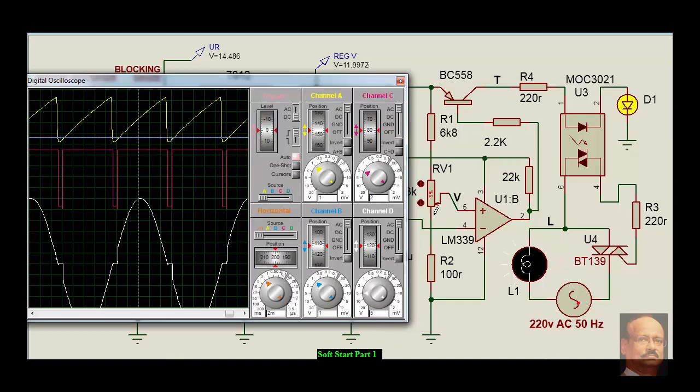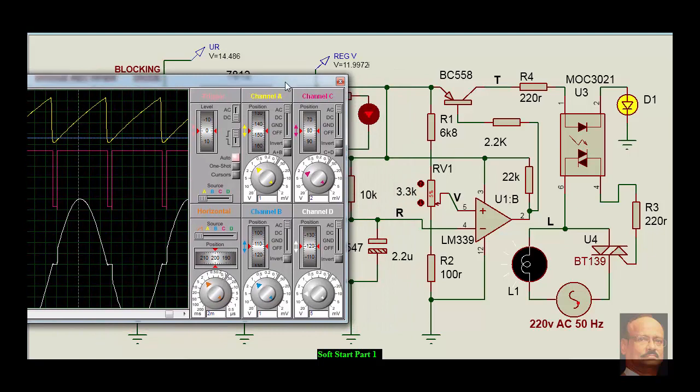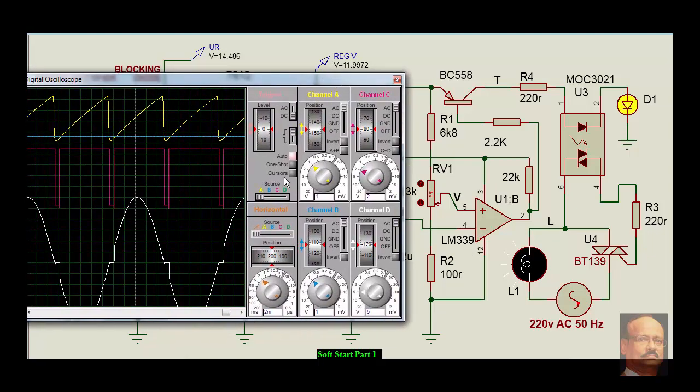The ramp voltage is given to another comparator at its minus terminal — we call it minus and plus for ease of understanding instead of non-inverting and inverting. The sawtooth or ramp voltage is given to the minus terminal of the comparator. To the plus terminal we are giving a varying voltage. This is the positive supply, with a potential divider arrangement using a variable resistor of 3.3k.